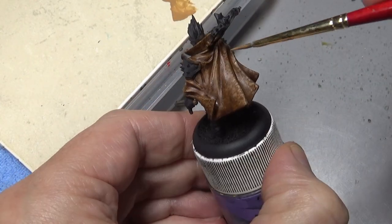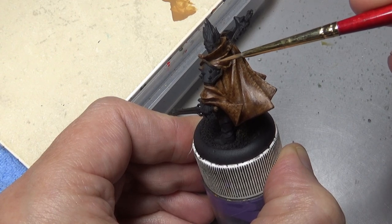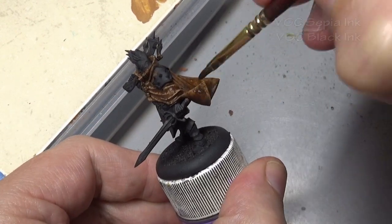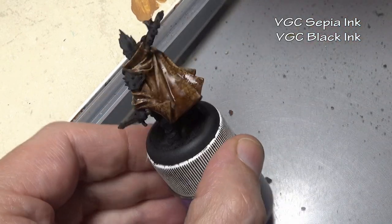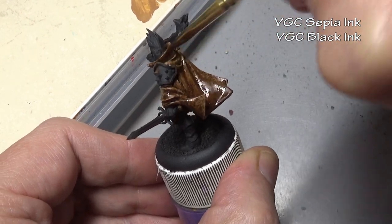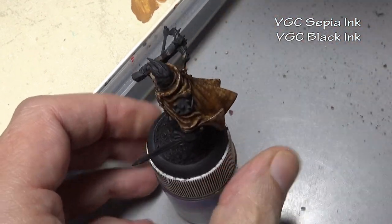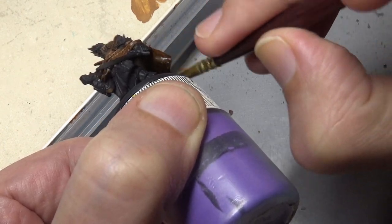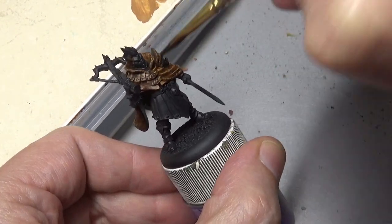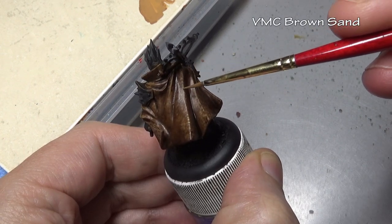By now I'm sure you've figured out what is going on. We are getting a lot of variety in our shades and highlights even though we are only using two colors - one coat of paint and one coat of ink. As we apply each additional stipple we're doing it in a smaller area, but the wash is continually going over those areas we previously painted. So the deep recesses have now gotten three washes, the secondary base coat areas have gotten two washes, and the upper highlight areas have gotten one wash. So as we go deeper into the recesses they're becoming darker and more shaded, simply by reapplying the same color of wash.